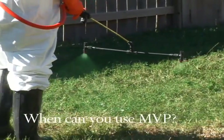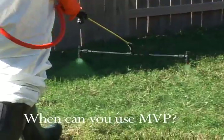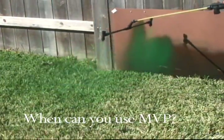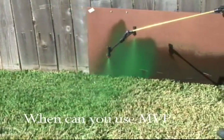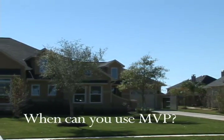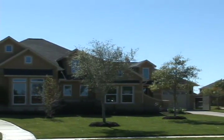You can use it anytime in a sporting venue. It is designed for residential turf during the dormant season. MPP can safely be applied to St. Augustine, Bermuda, and Zoysia grasses.